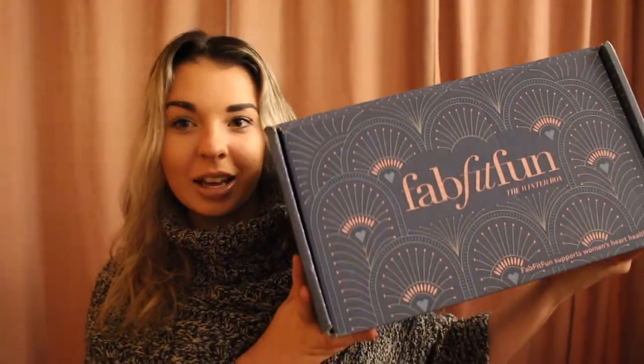Today we will be doing a FabFitFun unboxing. This is actually my first box. If you don't know what FabFitFun is, it's a subscription service where you pay $50, but you can find coupon codes for $40 for your first box, and it gives you a lot of different products to try out. There's a mix of fitness, fashion, makeup, hair items — everything you could ever want. Sometimes there's even food. I'm not sponsored by them; I bought this box with my own money.